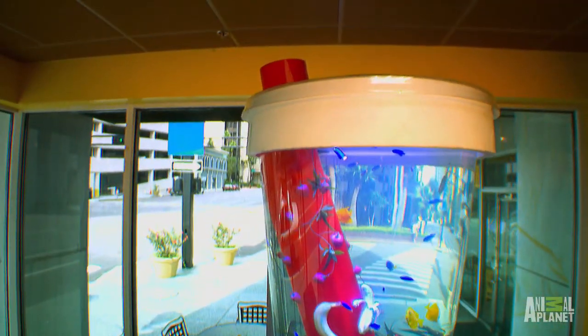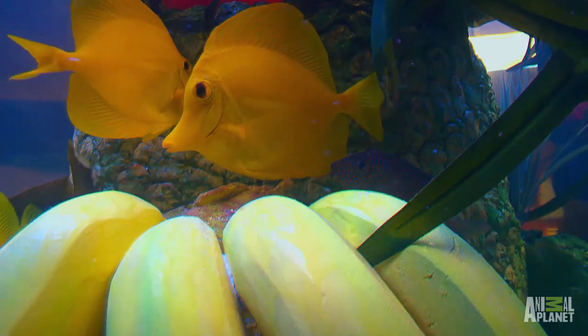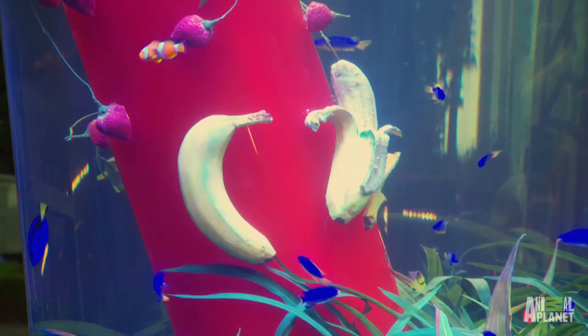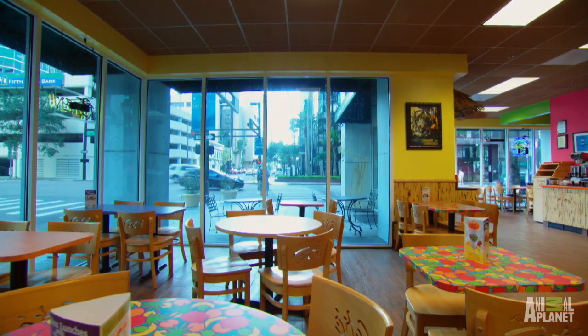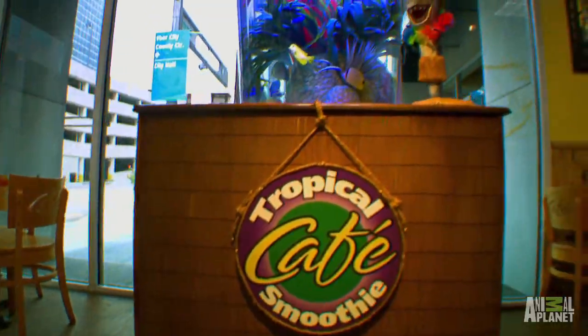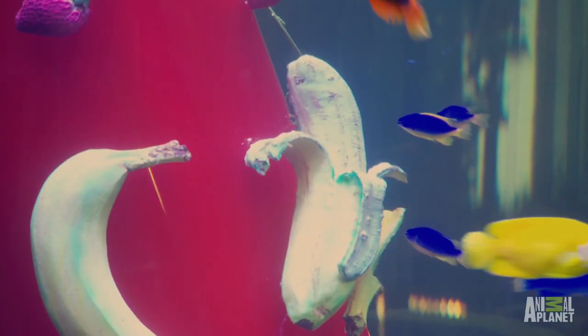Look at the top — it looks like styrofoam. That's exactly what it is. It's a styrofoam with a plastic lid, it's like the real lid. Look at the banana! Is that real fruit in there? It's not real fruit, but what we did is we took the real fruit and we molded off that real fruit to make this fruit.